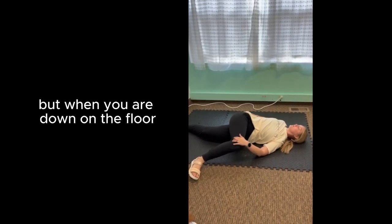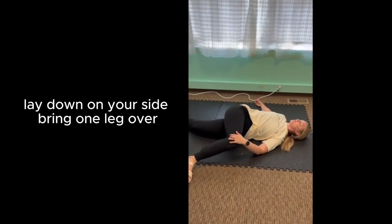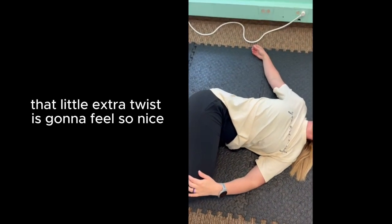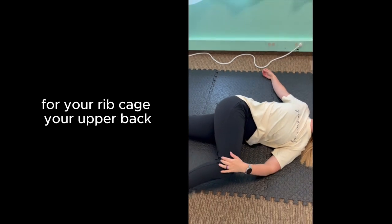But when you are down on the floor, lay down on your side, bring one leg over. You're going to feel this beautiful stretch in your glute, in your low back. That little extra twist is going to feel so nice for your rib cage, your upper back.